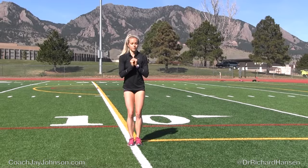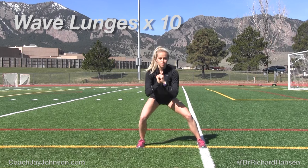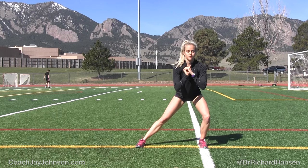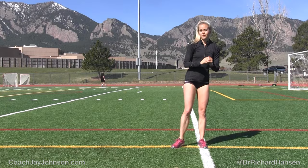Now here's something — a wave lunge that Dr. Hansen does with all of his athletes. Why is that so important? Because now you're creating a little bit of rotary movement at the hip capsule while you dip in and out of that lunge. It's kind of like forming a U with your hips. So you're stretching the adductor, you're engaging the glute, but you're also creating a little bit of hip mobility at the same time.